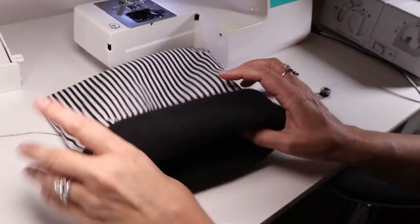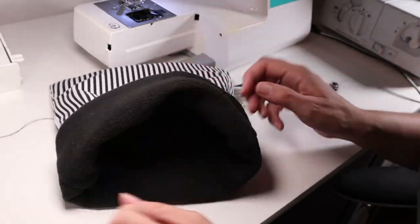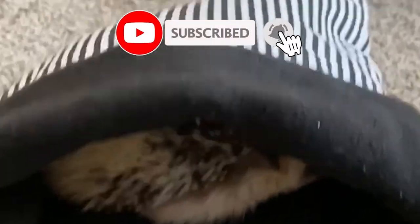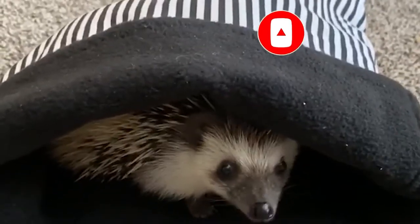Turn over that lip and the second snuggle sack is ready for a hedgehog! I hope you've enjoyed this video full of adorable footage. Dixie the hedgehog would love it if you subscribe to my channel and like her video. Make it a great day!